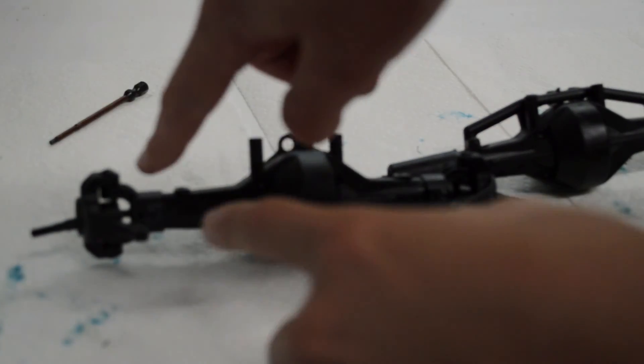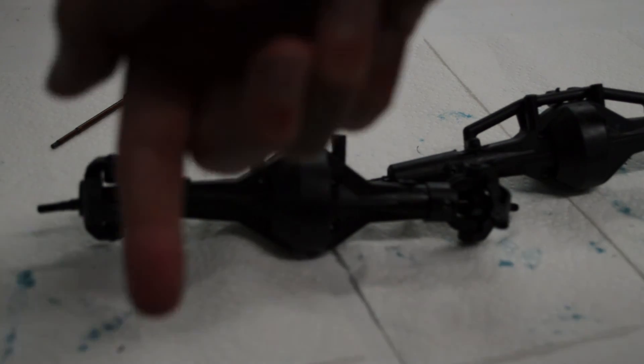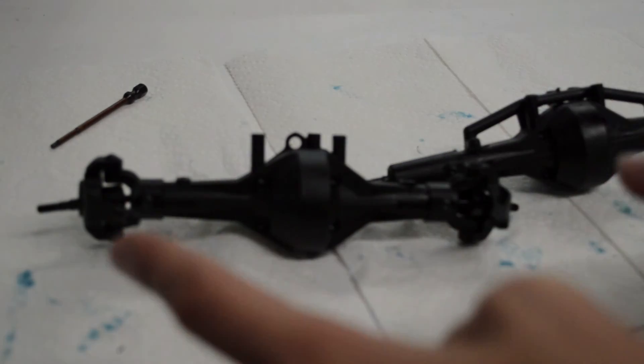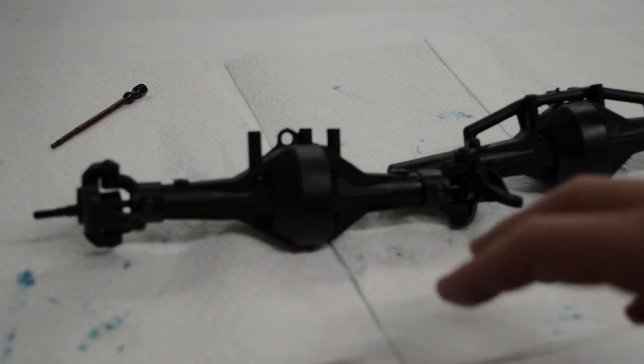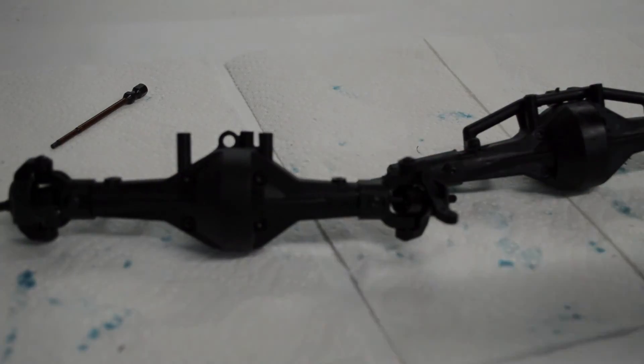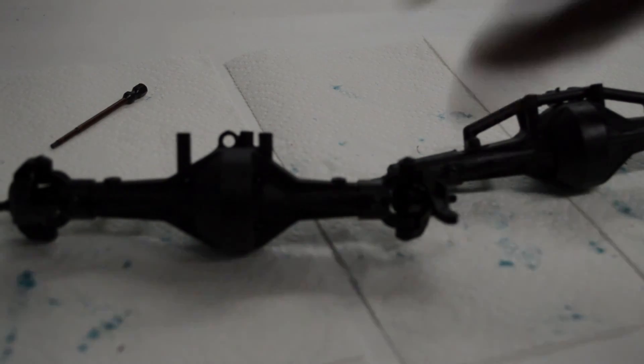Alright, and there we have two completed axles. The front one is basically the same as the rear except you have to put on the C hubs and the steering knuckles. I hope you guys like this video — make sure to like it and subscribe because this is only part two; part one was just the introduction and we still have a couple more parts to go. If you want to see this awesome build project unfold, make sure to subscribe and comment if I did anything wrong. Alright, see you guys next time on the next episode of RC Explorer.